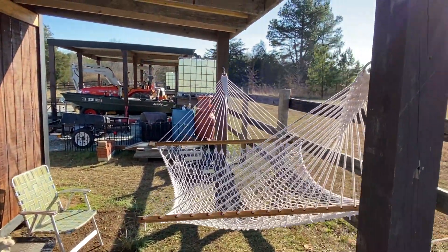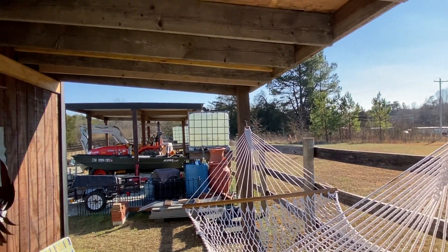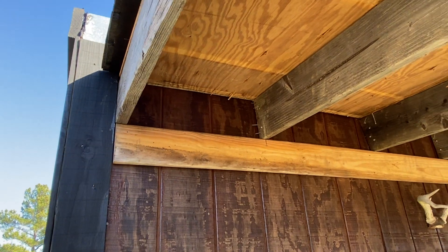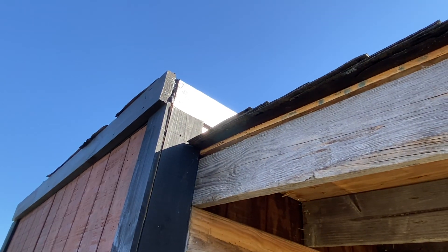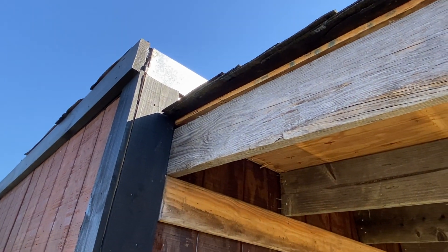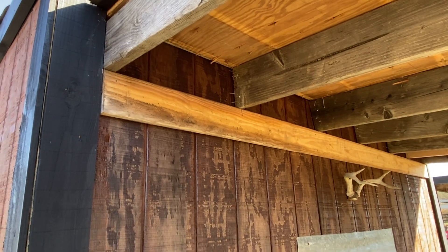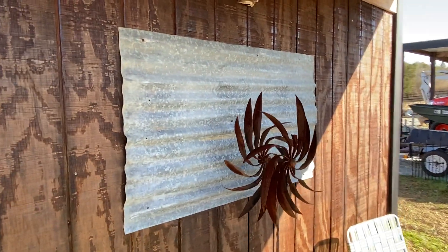This is also the reason I put this up — I'm now protected up here, hopefully solving the leak issue. We'll see; I hope that buttoned up that corner and no more water gets into that building. I don't know what else to do, but that's the solution I came up with. Put my little bit of artwork up too.